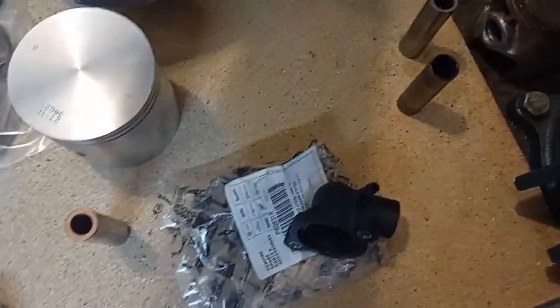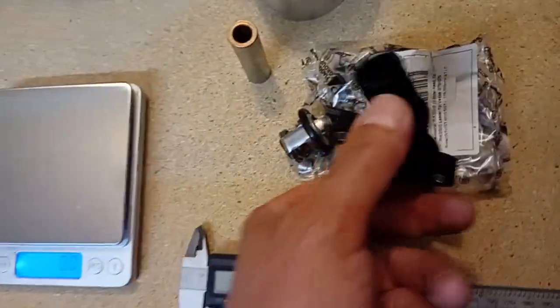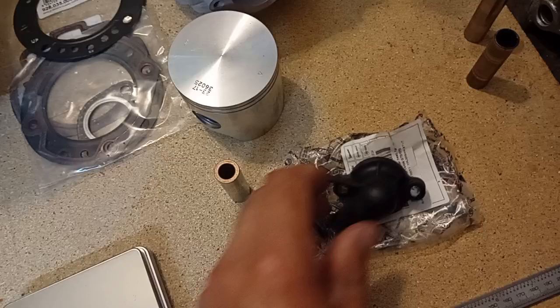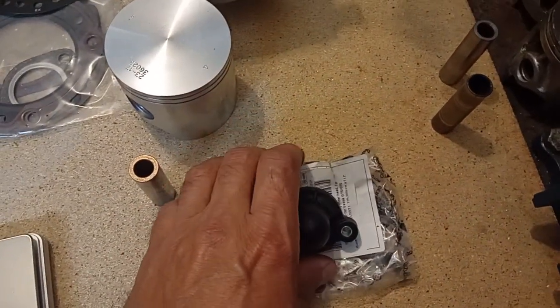Also interesting is that when the head arrives, the thermostat is an original Piaggio part and the connection can be considered as an ordinary Piaggio part as well.